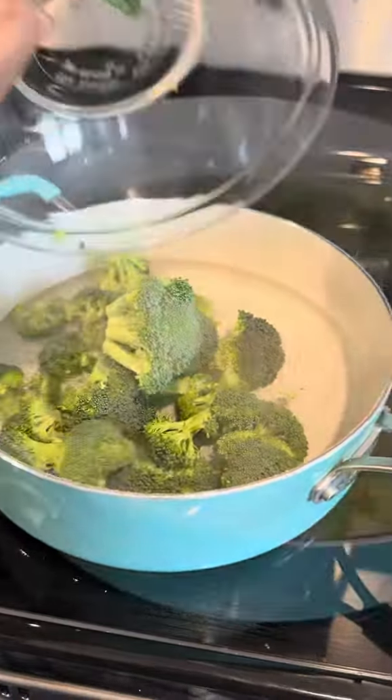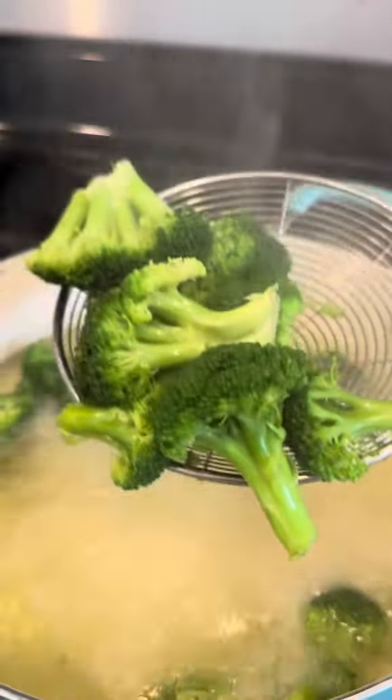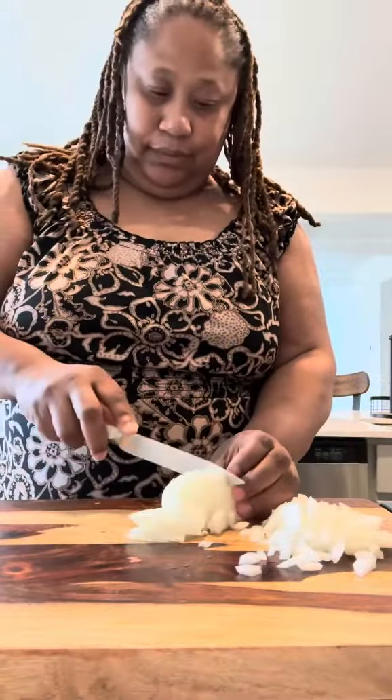Next, I'm going to throw my broccoli into the pot. I have fresh broccoli here — you guys can get frozen if you want to, but I'm using fresh. I'm going to throw that in for a few minutes and then remove it just so I can keep the color, just blanching it.